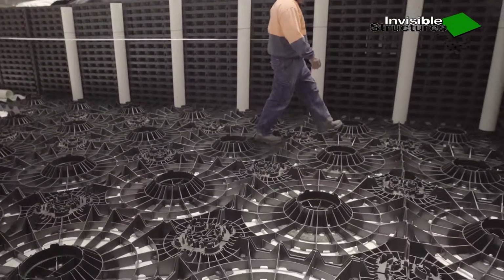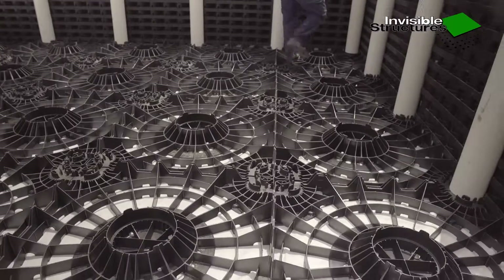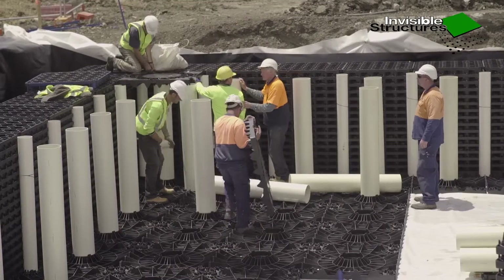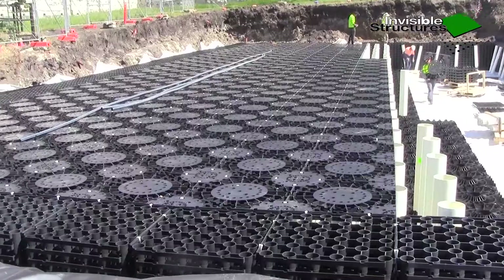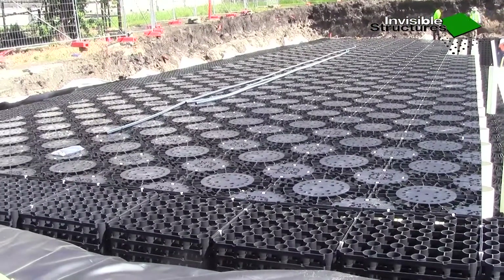Prior to fitting the last advantage roof module in each row, place the adjacent RainStore 3 wall stack with the next 160 mm support column. Complete building the tank structure in the excavation.